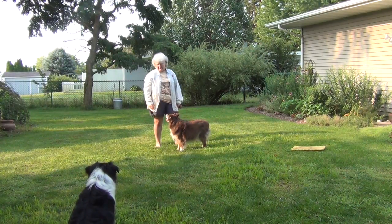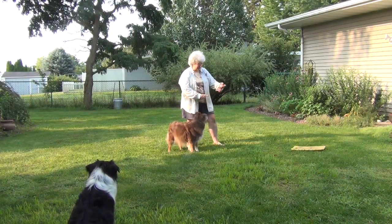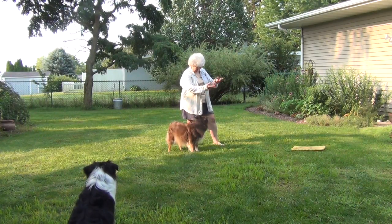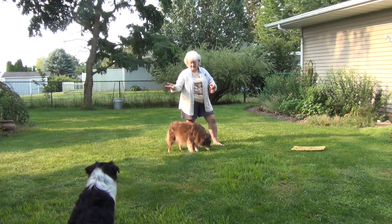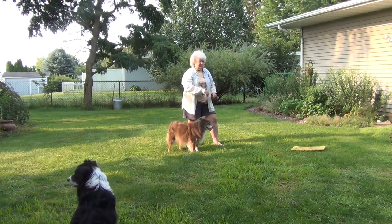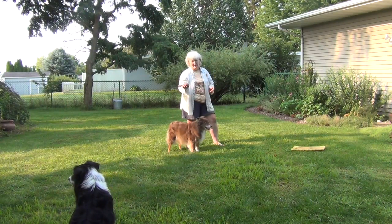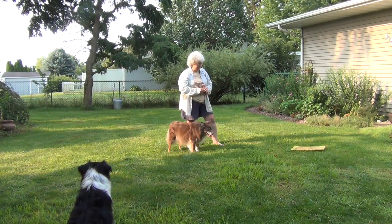And there you have it. Work from about five feet, either to their favorite toy or cookies. You can start with the dish on the mat, then take the dish away as soon as you can. Just put food on the mat, then fake putting food on the mat. With the toy, obviously, you can't fake it — the toy is going to have to be there. Hopefully that'll help your dogs drive away from you.